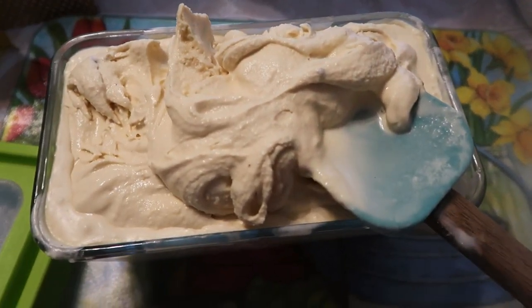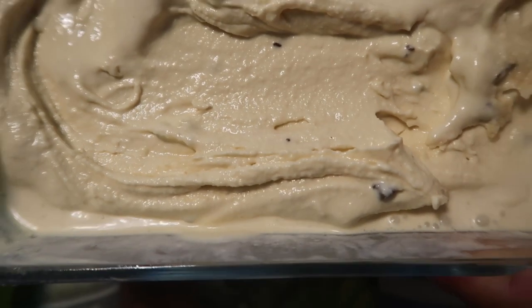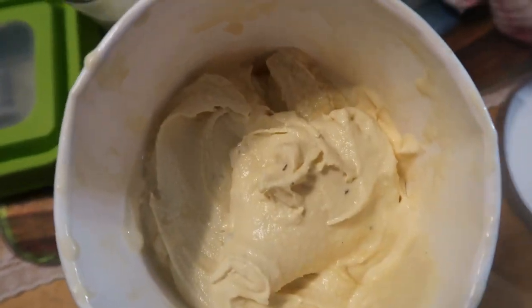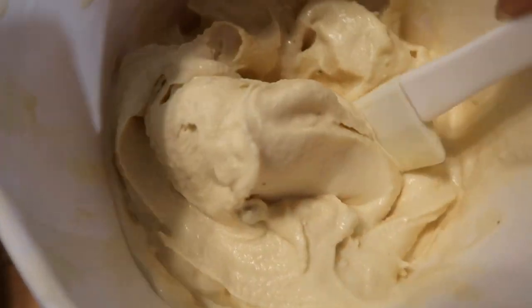If you like soft serve, this is perfect. There are some little chocolate chips in there — this is what it looks like. I had to use another container because it made so much. Look how creamy that is!